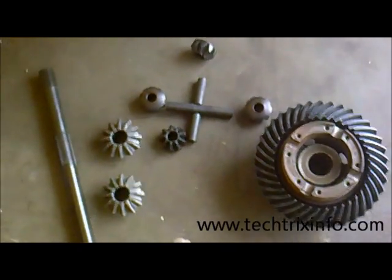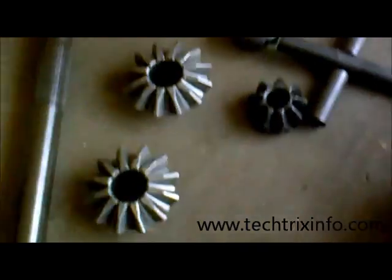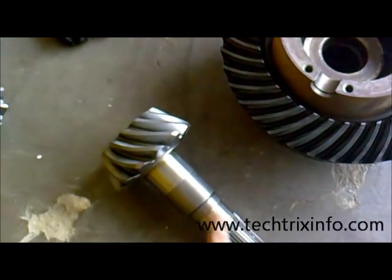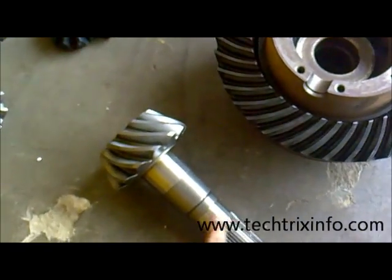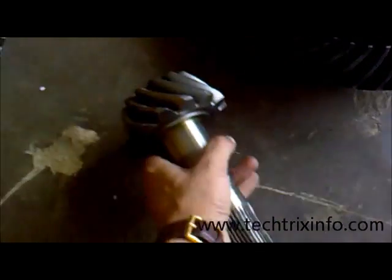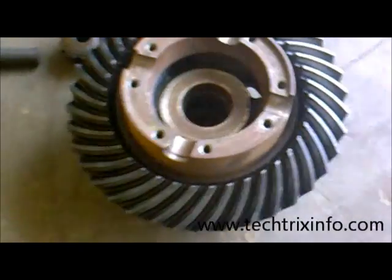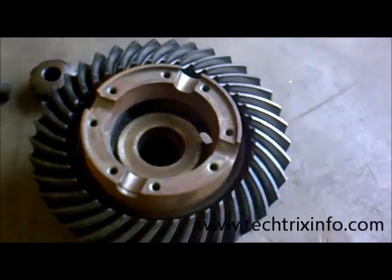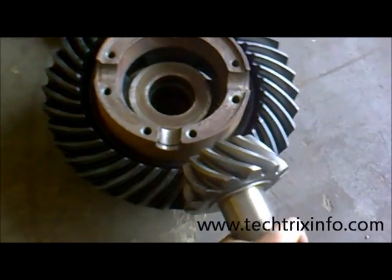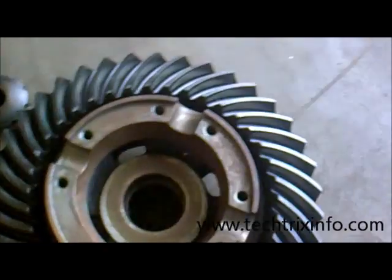Let's identify the main components once again. We have the pinion, which gives drive to the differential. The drive from the engine reaches the propeller shaft and reaches the pinion, causing it to rotate. This rotation reaches the crown wheel because the pinion is connected to the crown wheel, resulting in the crown wheel rotating.